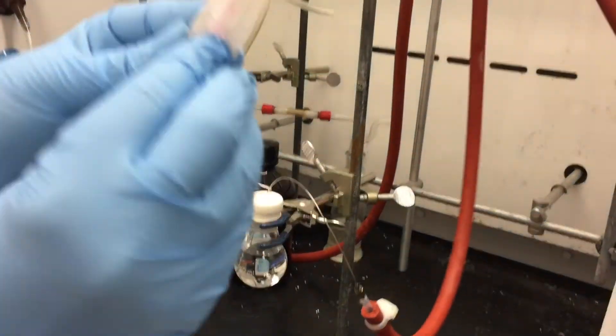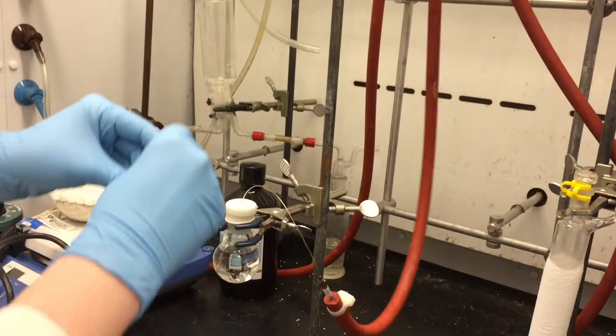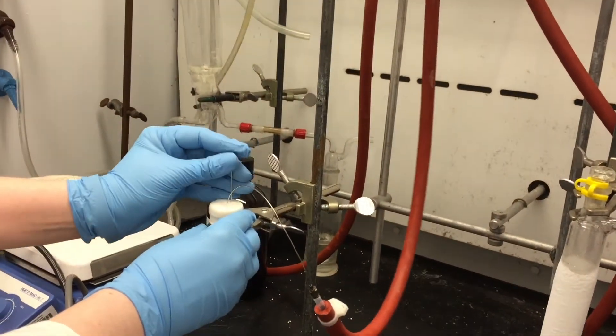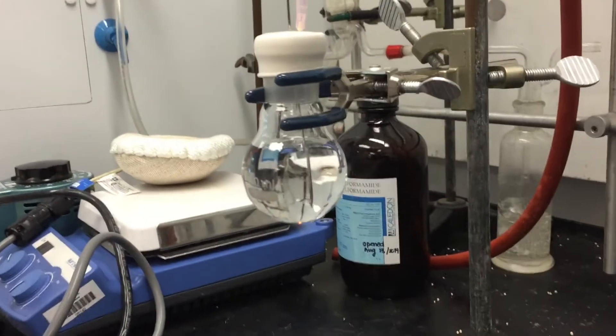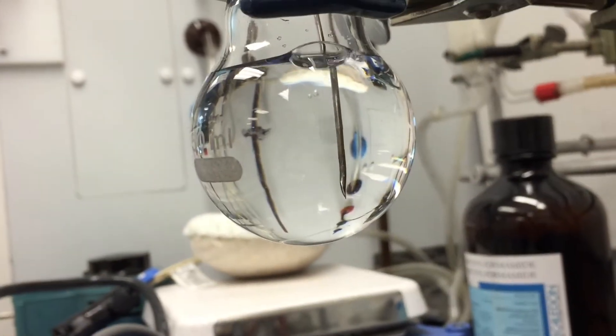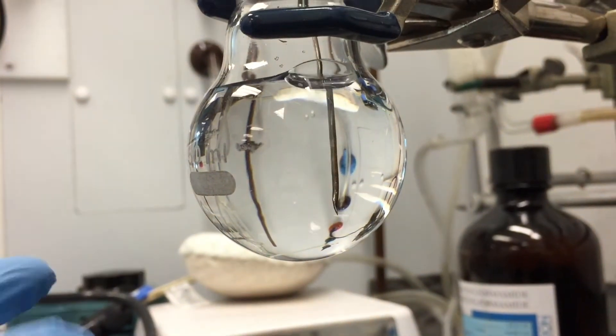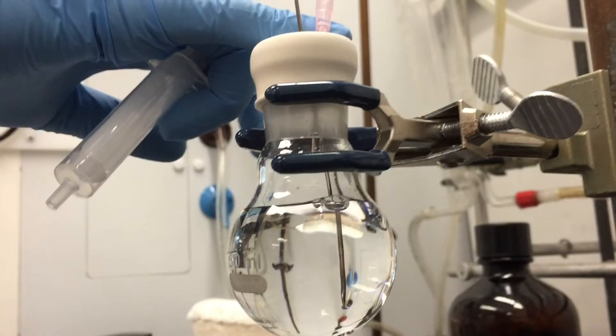The next thing you're going to do is get something like a disposable needle, and you're just going to puncture another hole in and leave that needle in there. As you can see, once the needle is inserted, there are bubbles in my solution. That means that the nitrogen is coming in and will be replacing the oxygen, which will be leaving by this opening at the top we've generated with the needle.